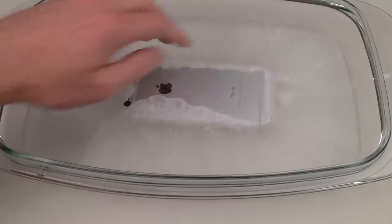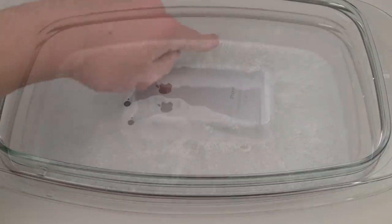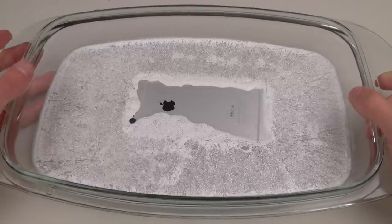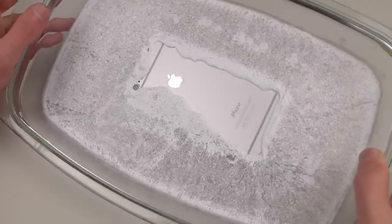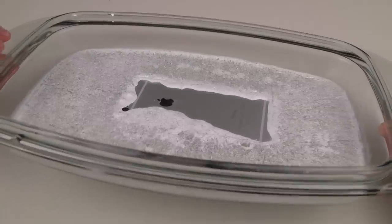You can see it didn't exactly cover because there wasn't really enough, but it's already super solid. Alright guys, so it's been about 10 minutes. As you can see, it turned into kind of this icy, snowy type material. Let me go ahead — hoping this doesn't just sludge out — show you guys the back. Look at that! You could see it's fully working still, just being surrounded by that hot ice.